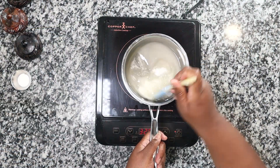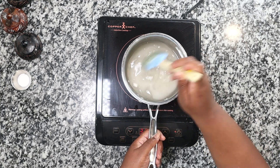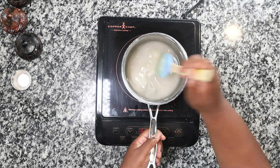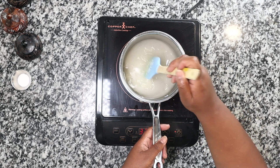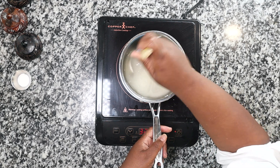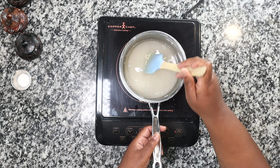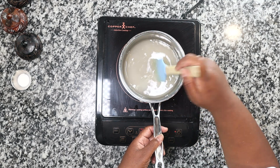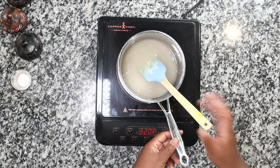You don't want to stir the sugar too much, but you do want to make sure all of the sugar is mixed in so it comes off as wet. If you don't, what happens is the sugar will start to melt but then try to go back into its crystallized state, or you'll have big clumps of uncooked sugar in your syrup.